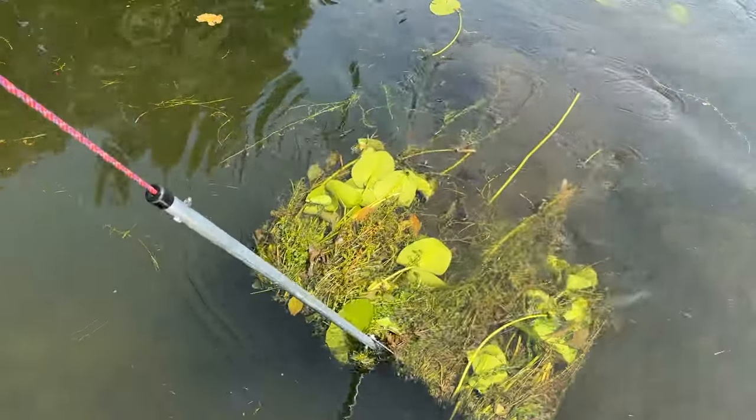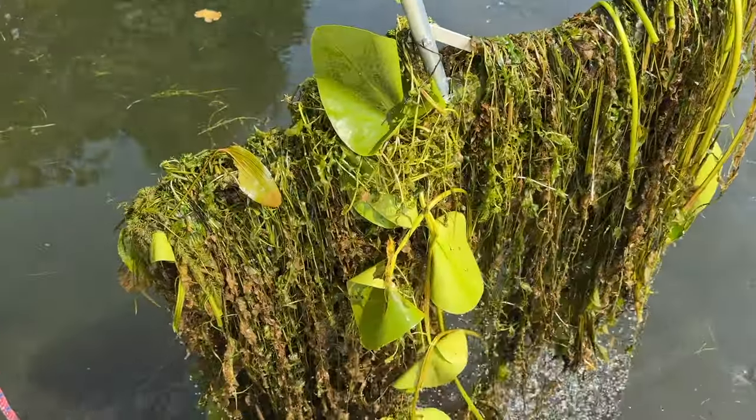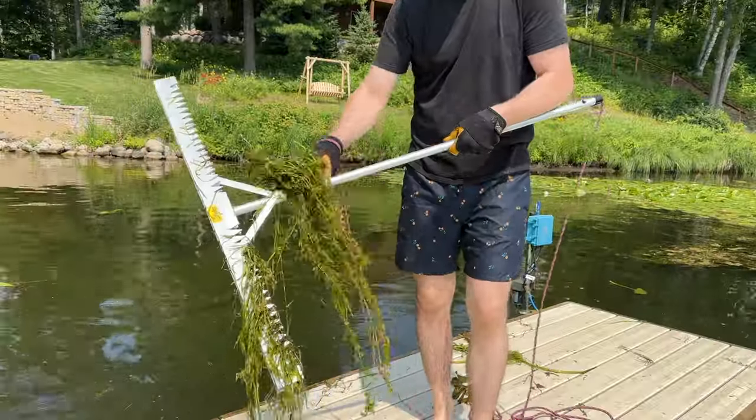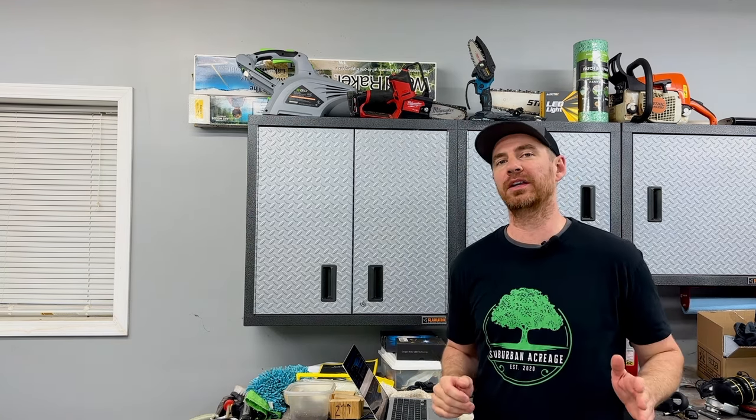The Tea Weeder is an amazing lake weed removal tool and it's one of the most effective tools at removing large amounts of weeds in a short amount of time. I'm going to show you what this tool is, how it works, and a few things that I really like about it and two things that I really don't like about it.